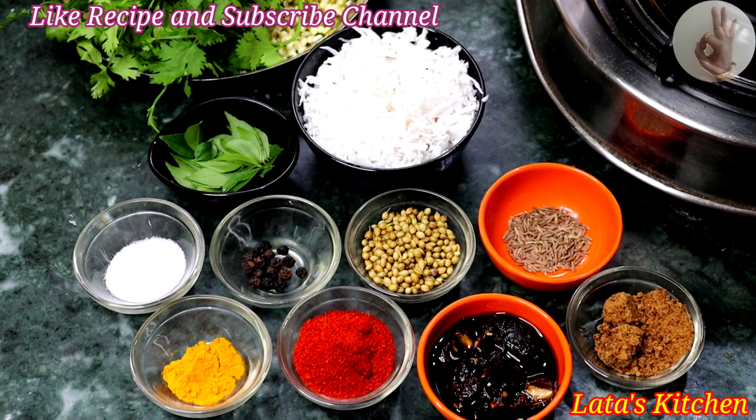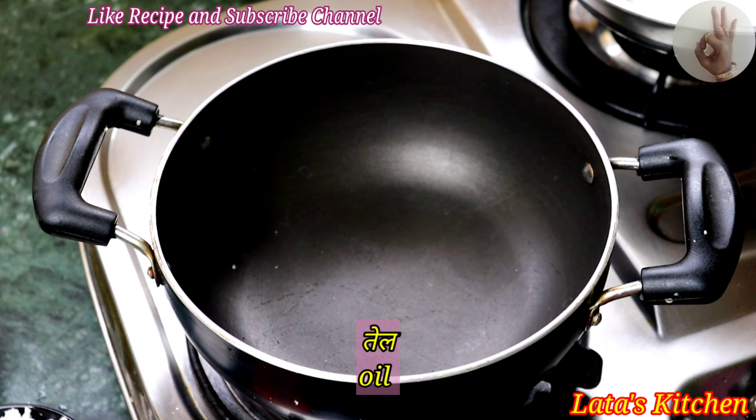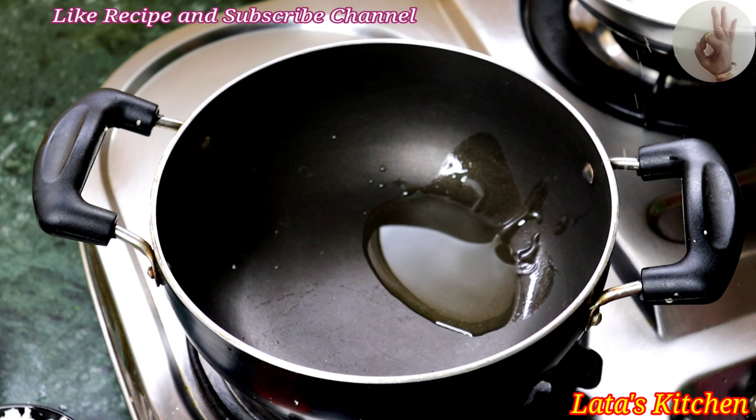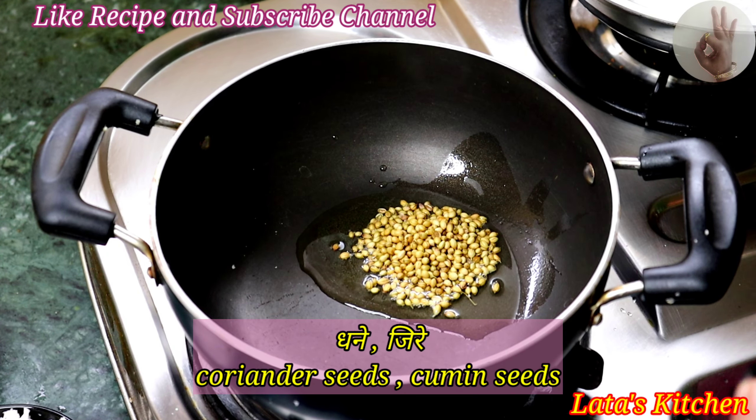We will pour some salt and take a little oil to make it. I will add the flour to the flour, the flour and the flour.